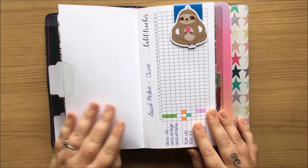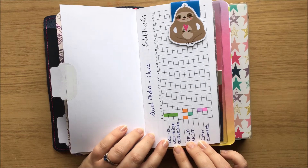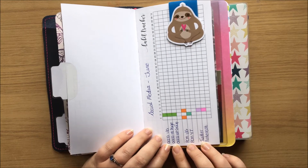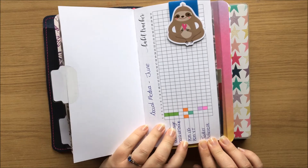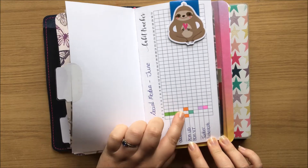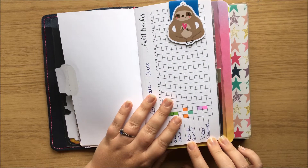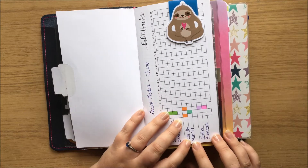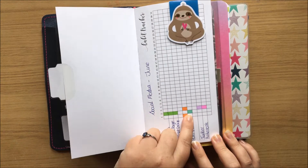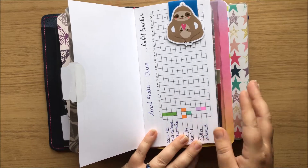So I've got this habit tracker from 1407 and it's my social media habit tracker. I've got when I post on Instagram for One Crafted Country Girl and her Facebook page and the VIP group, so I just use one colour for that. When I post on my personal Instagram account, whether it's upcoming YouTube videos or spreads in my Happy Planner, that kind of thing. And then my YouTube account — this is when I post videos, and Twitter and Pinterest if I post on there.